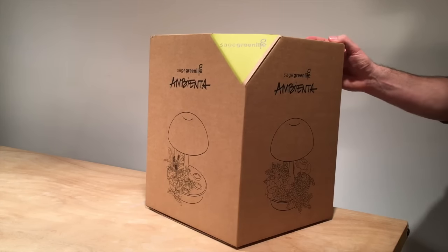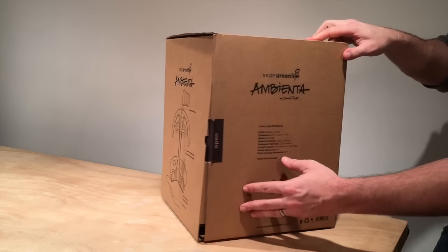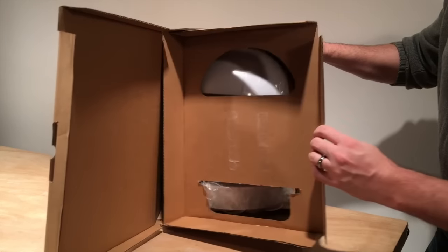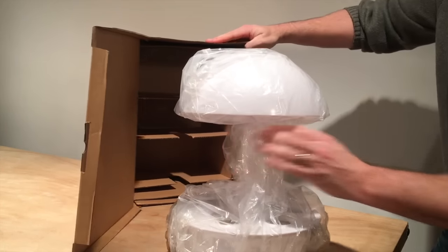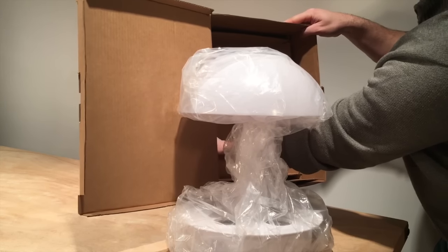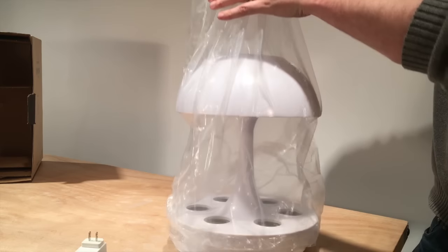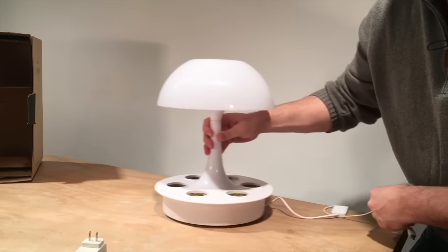We've just received our Ambienta Grow lamp from Sage Green Life and we're going to do a quick unbox of it. There's an open tab right here, open it up, there's a lamp, pull it out, we have a plug back there. Pull the plastic covering off of it.